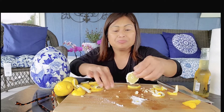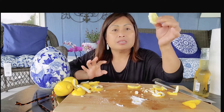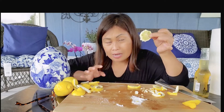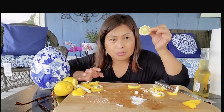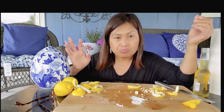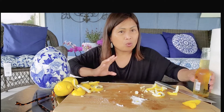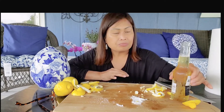Sorry, I forgot to speak English. This is the last one of my second lemon. Not really bad, but I think my tooth is kind of complaining there.